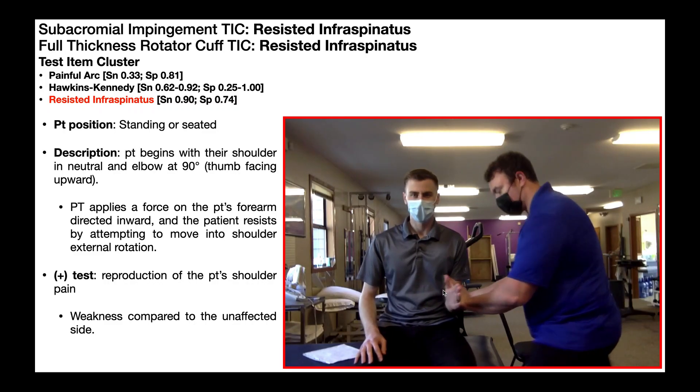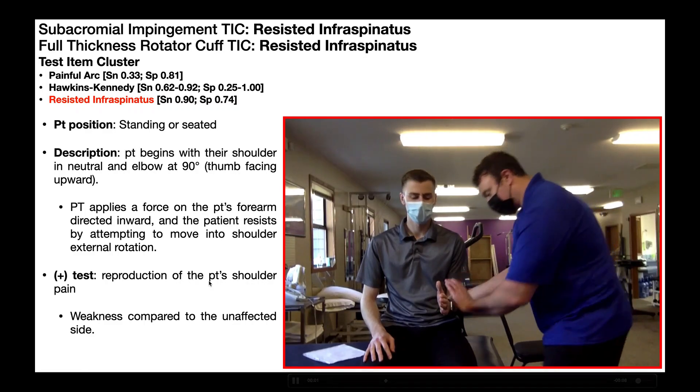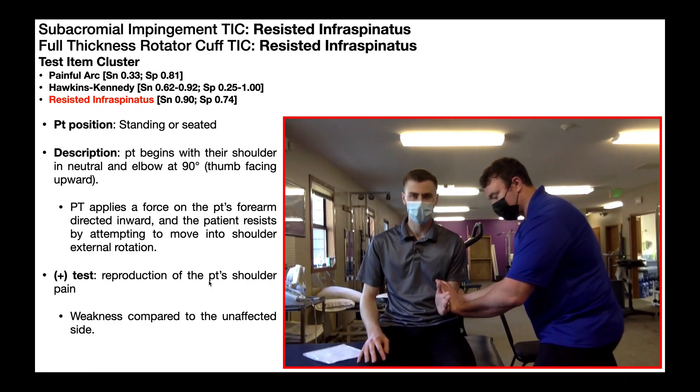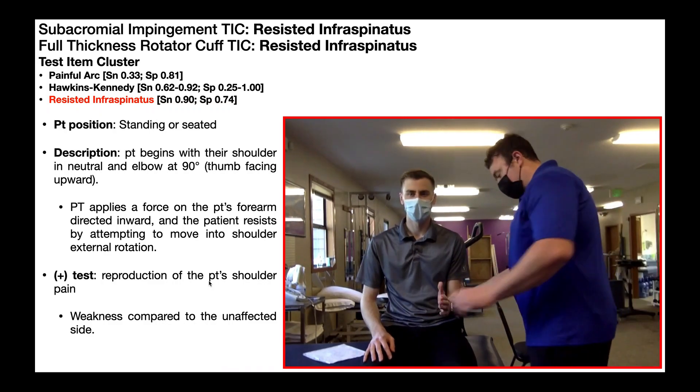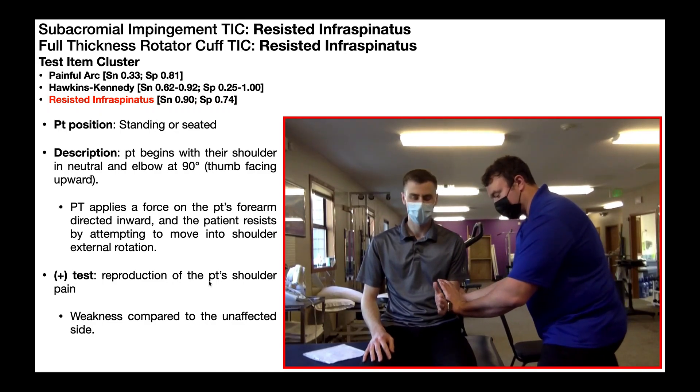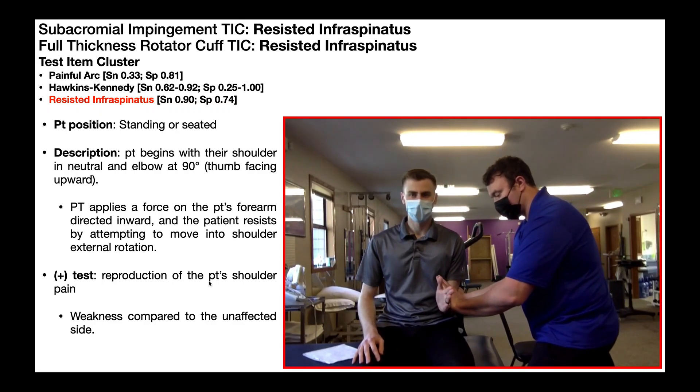A positive test is reproduction of the patient's familiar shoulder pain, and we'll probably also see weakness on that side compared to the unaffected side. This would be a negative test because there was no weakness and no pain reported with this force.